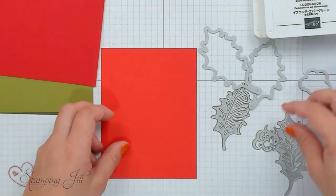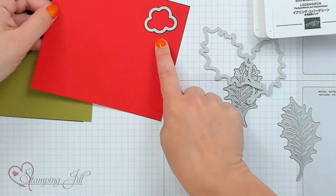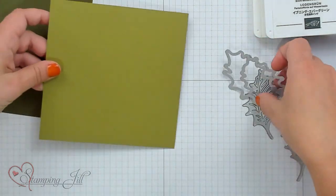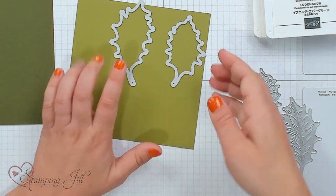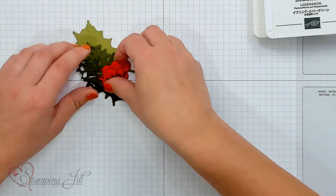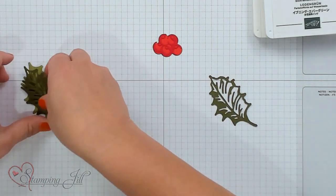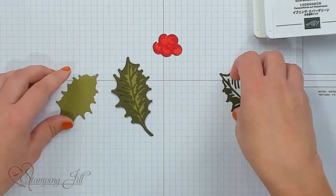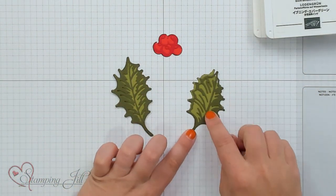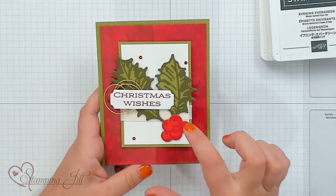So if we take our berries - the intricate one in Poppy Parade, and then our outline of the berries in Real Red, and then we'll do our outlines of our leaves in Old Olive, and our intricate leaves in Mossy Meadow. I've pre-done that so you can see how they turn out. You just layer these on top of each other, and look how cool those come out. Let me show you a card I made using these - Christmas Wishes. So pretty. Two awesome ways to use those holly berries, and two very different looking samples.